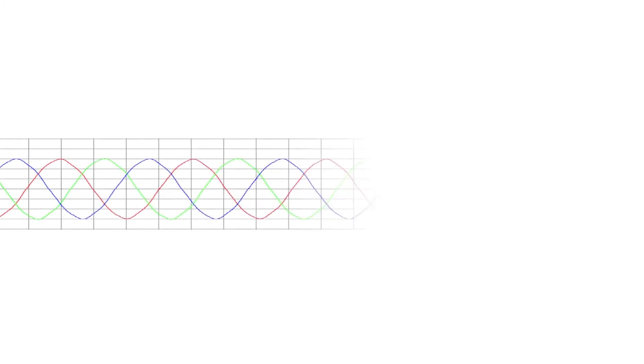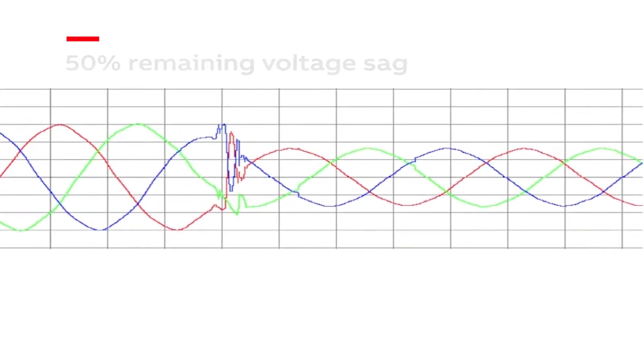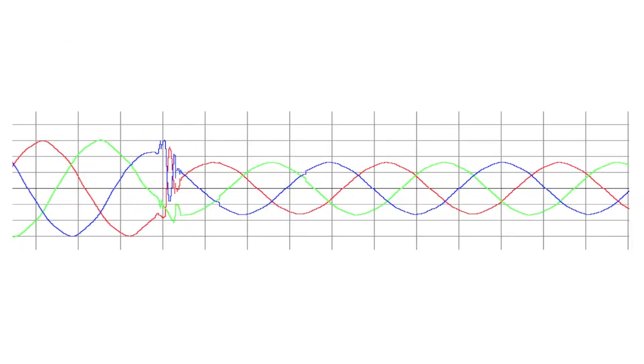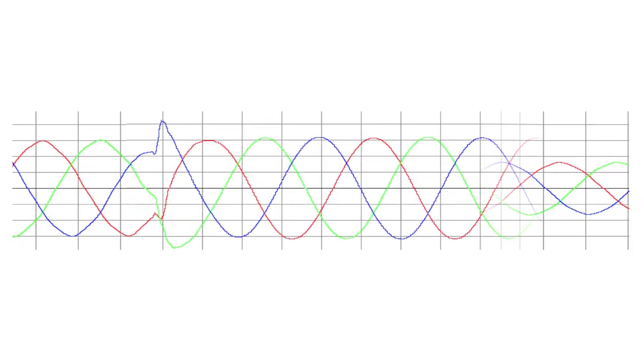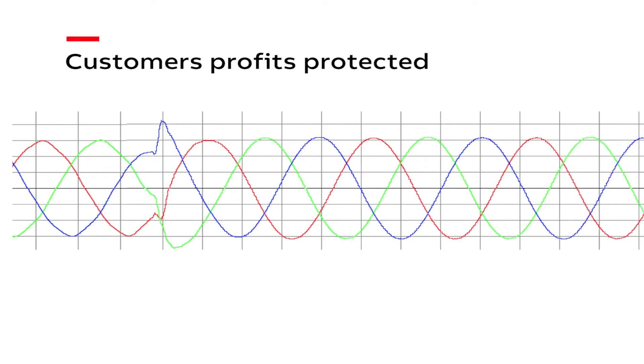The utility voltage sag we have generated is typical of real-world events that stop productivity and cost industry millions of dollars. By overlaying the UPSI output during the event, we can see that the UPSI has detected the event and transferred the load to its inverters and storage, thus providing continuous voltage and current to the load.